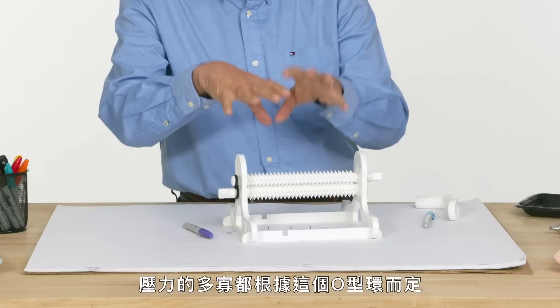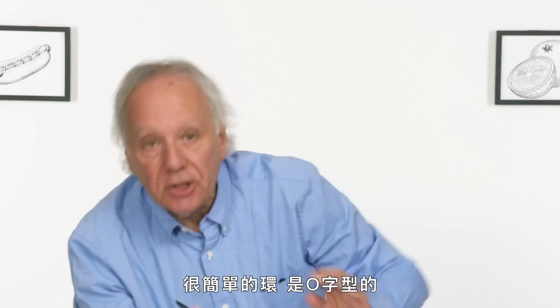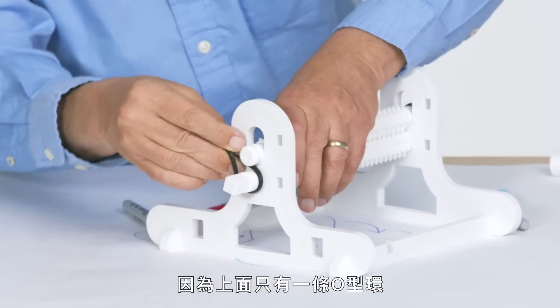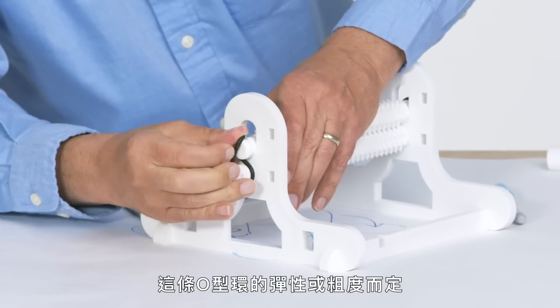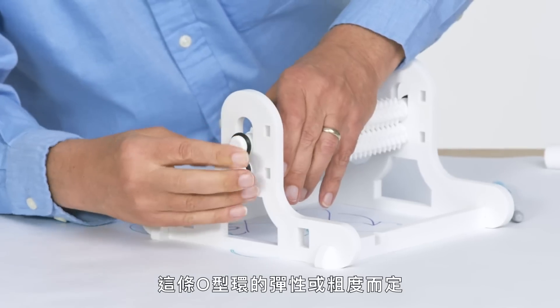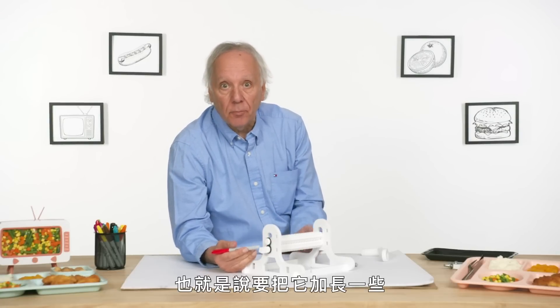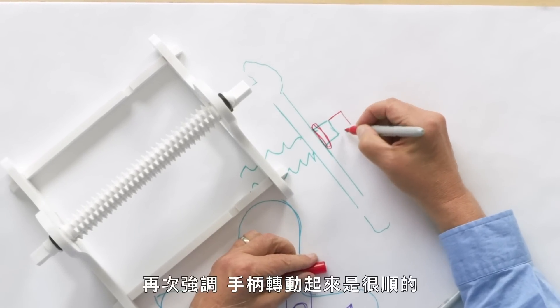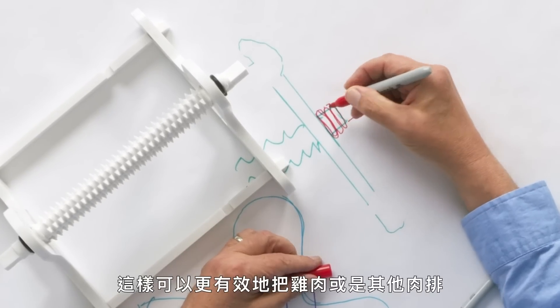The amount of pressure is based on these O-rings — just a simple ring in the shape of an O that you can find in hardware stores. Because it is a single O-ring, the pressure being applied to the meat is based on the elasticity of that O-ring or the thickness of it. I would put on either side maybe two to double the pressure, or three to triple the pressure. All it means is extending this out a bit. I think you can easily handle three times the pressure, and it would flatten the meat that much more effectively.